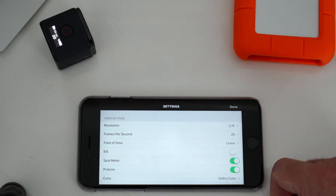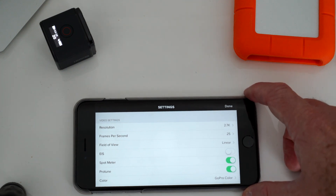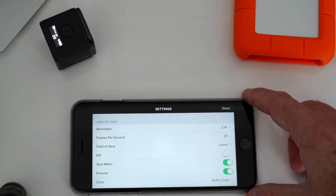Electronic image stabilization — you can turn that on or off. At the moment I have it off. I think it crops the image down a bit, so I've left it off for now.